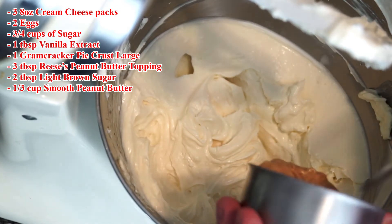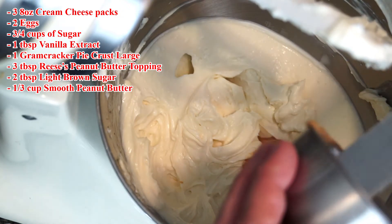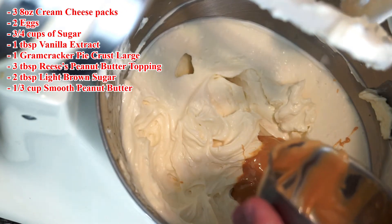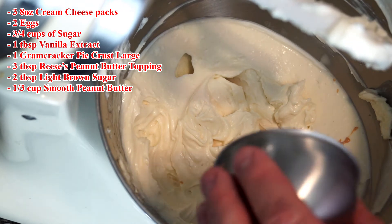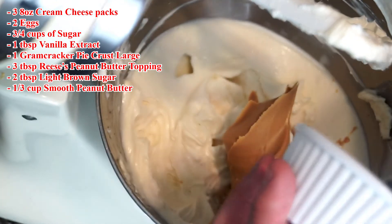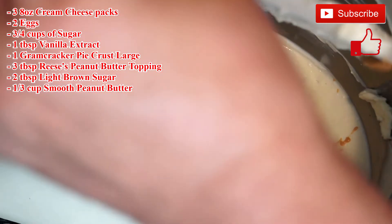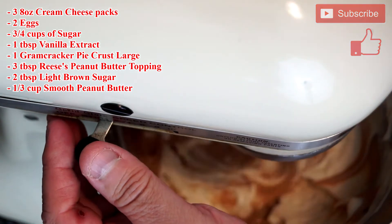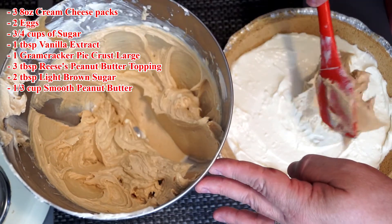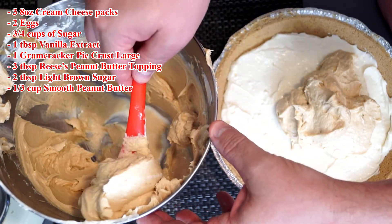Return the bowl back to the mixer and add three tablespoons of Reese's peanut butter topping — that's going to give it a sweet, peanut buttery taste. Then add two tablespoons of light brown sugar, and then a third of a cup of smooth peanut butter. You want it to be smooth; it just mixes better. Crunchy peanut butter doesn't do a good job with this. Turn the mixer back on and blend all of this through until the whole thing looks like peanut butter, then spoon it on top of the mixture you put inside your pie crust. Smooth it around until you've made an even layer all the way across the top.